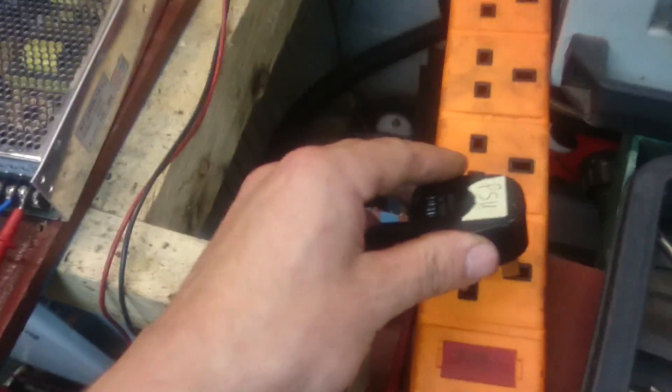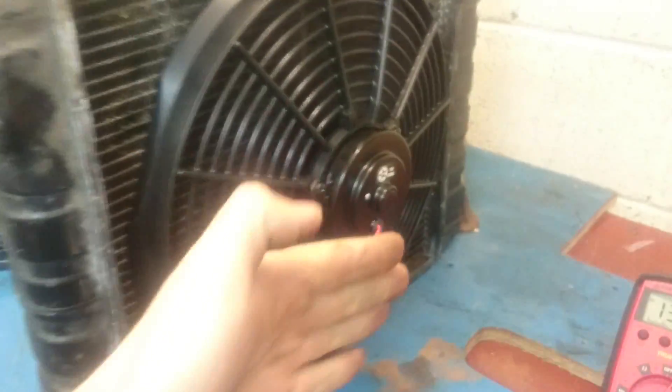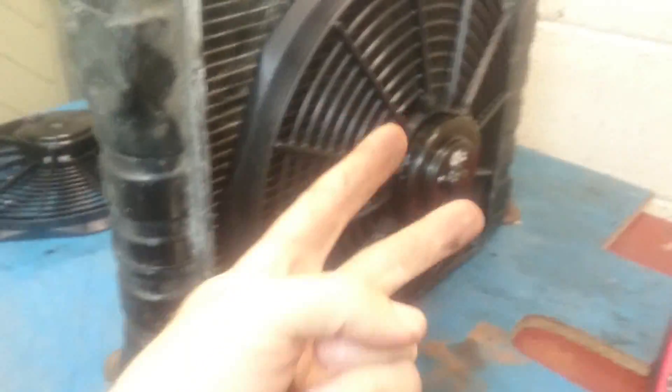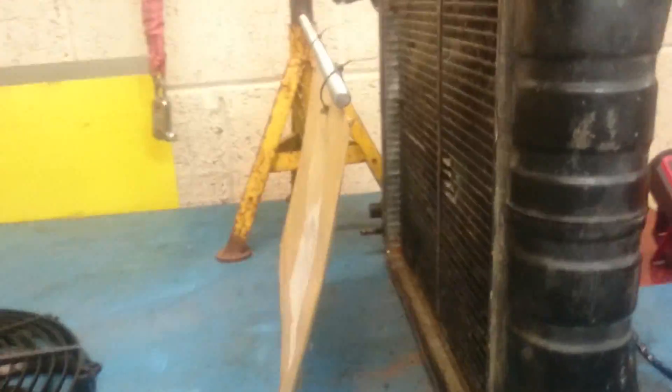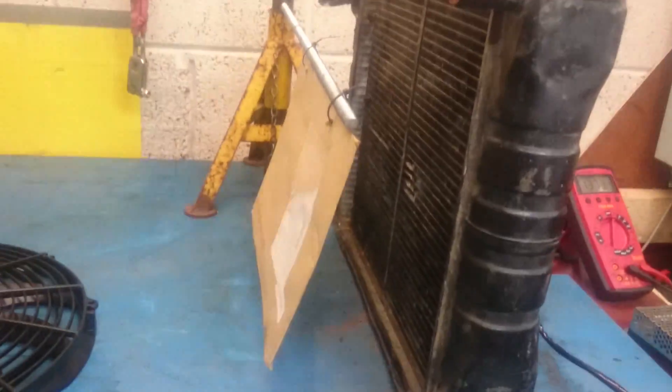Let's look at the cheap EB 14-inch push fan. As far as airflow goes — pretty much nothing, really.